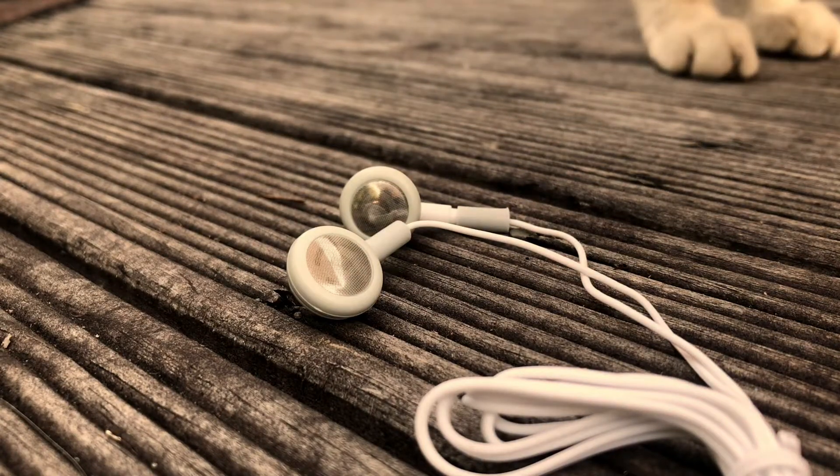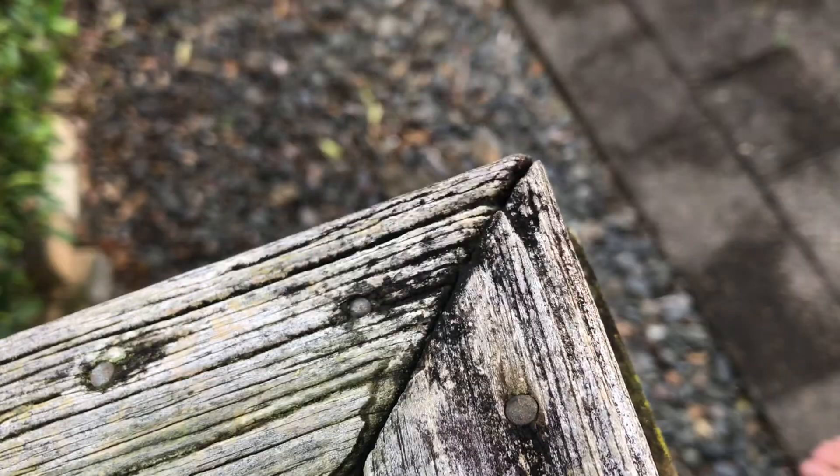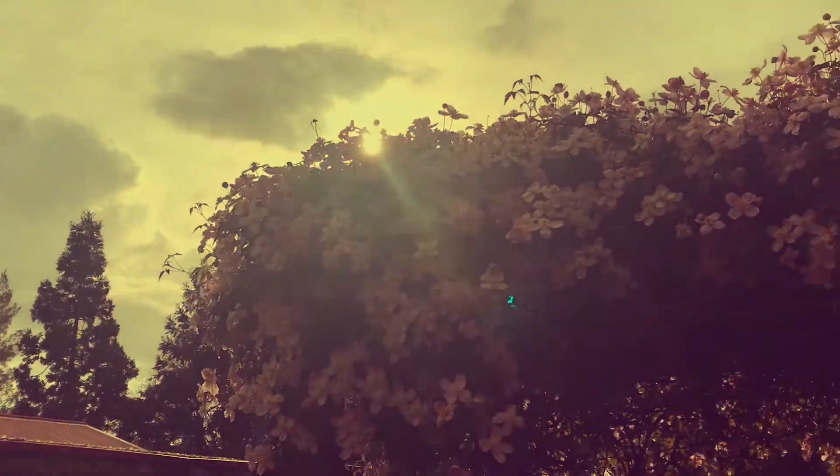We've all heard that wired headphones have better sound quality than Bluetooth headphones, but does that still apply to the cheapest headphones on the market? There'll be a bonus unboxing at the end of this video, so don't miss out on that.